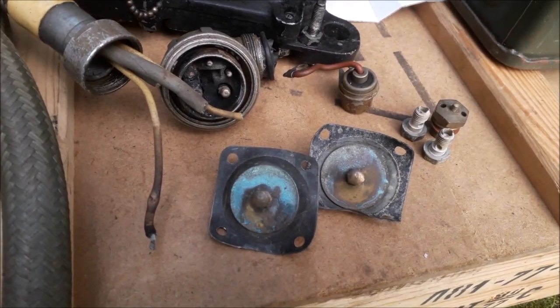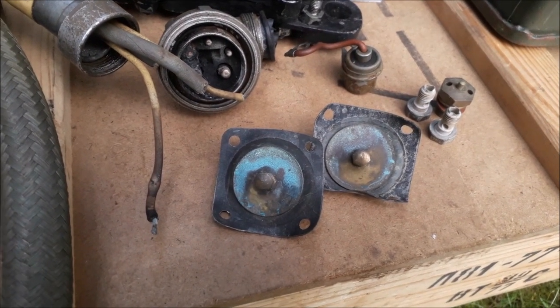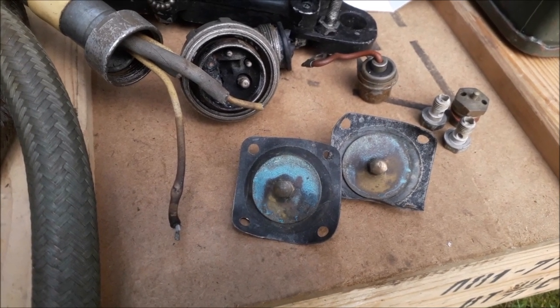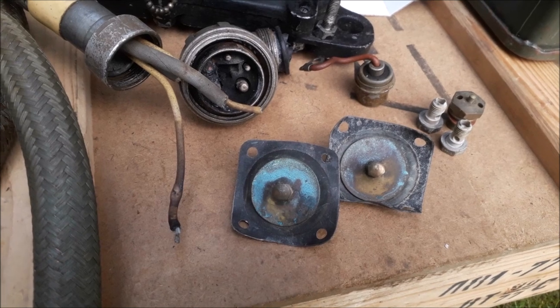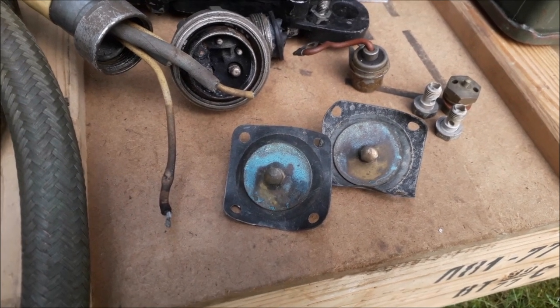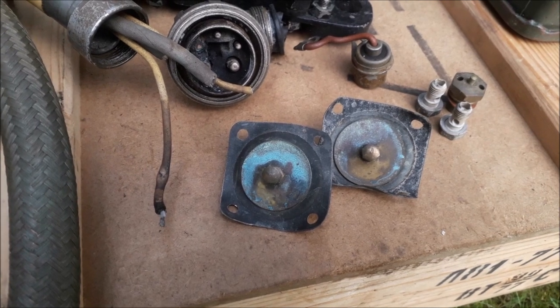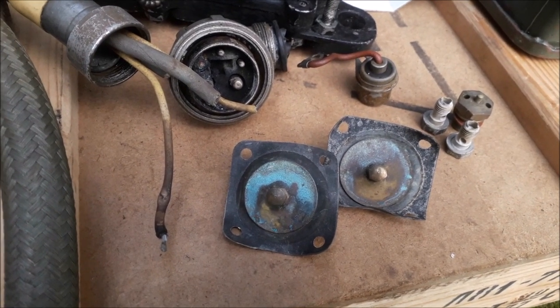We had a quick look and the carburettor diaphragms are see-through. Basically, there was petrol pooling straight into the manifold. So we whipped the carb out, changed the diaphragms, the float valve and other bits and bobs — so it's had a full rebuild.